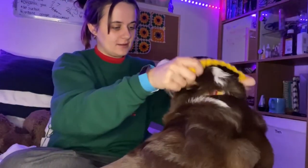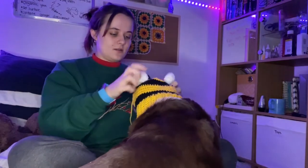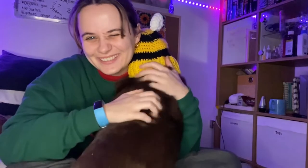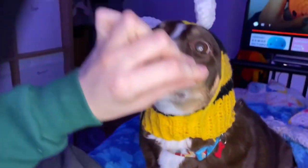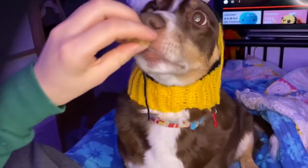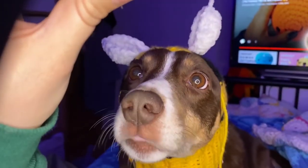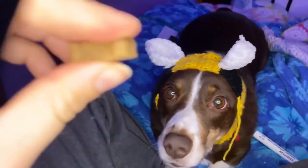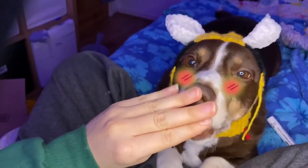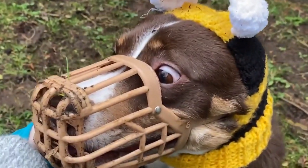Why are you bullying me? Let me see you — oh you're a cute bee! You look so cute! Turn right here, let the camera see! Wow, wow! Wait, let me see her. Wow!